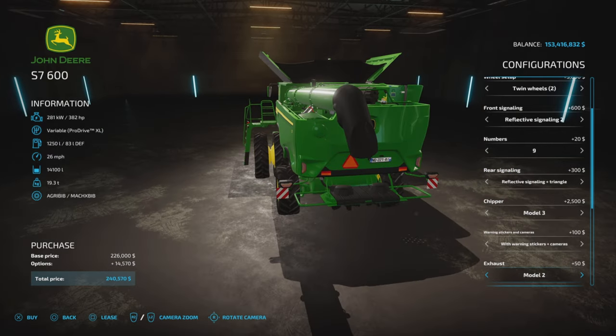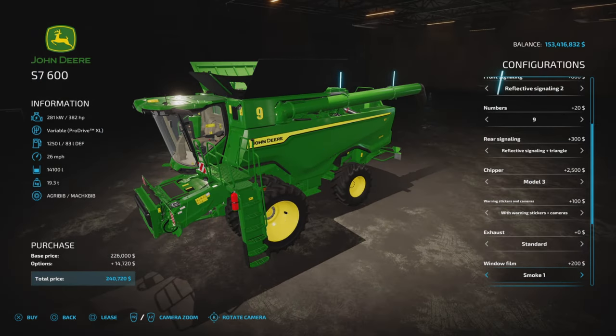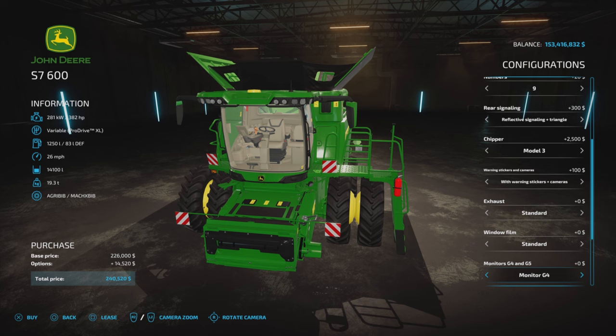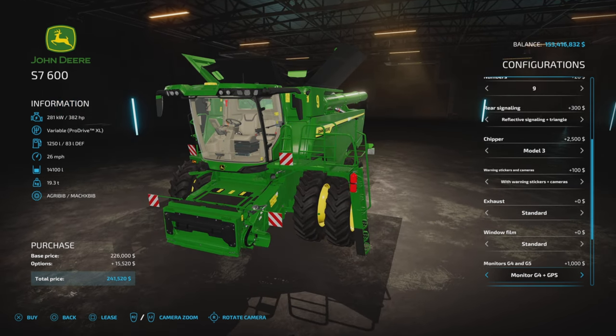For exhaust, we have standard — out the back — model one, or model two out the top. Window film options: standard, smoke one, smoke two, smoke three, or smoke 82 if you get that reference. Monitors: G4, G5, G4 and GP5, G5 and GP5 — these are all different styles of monitors inside the cab.